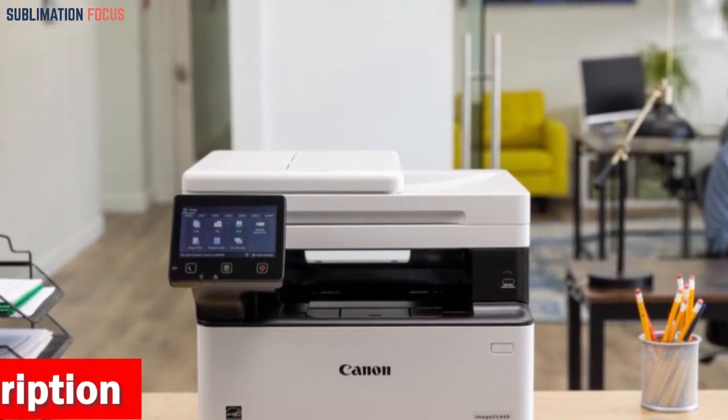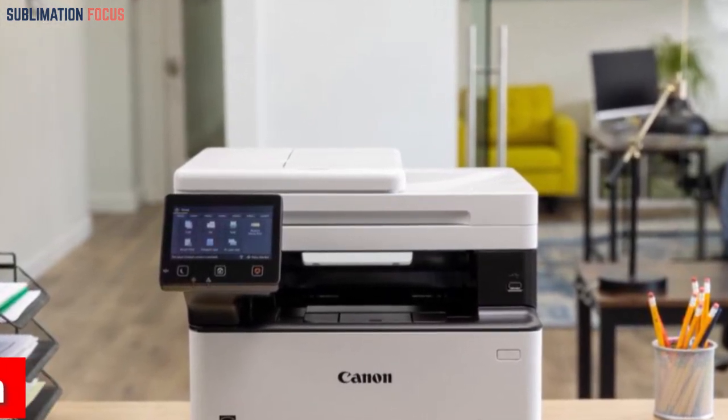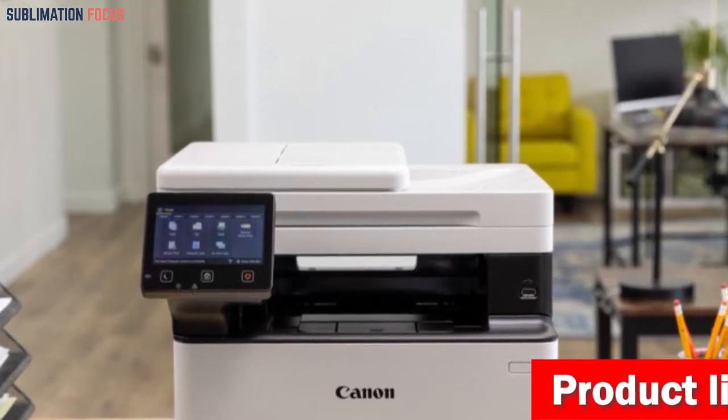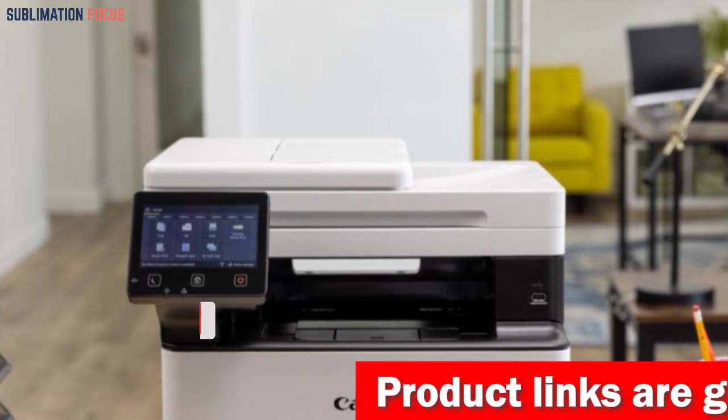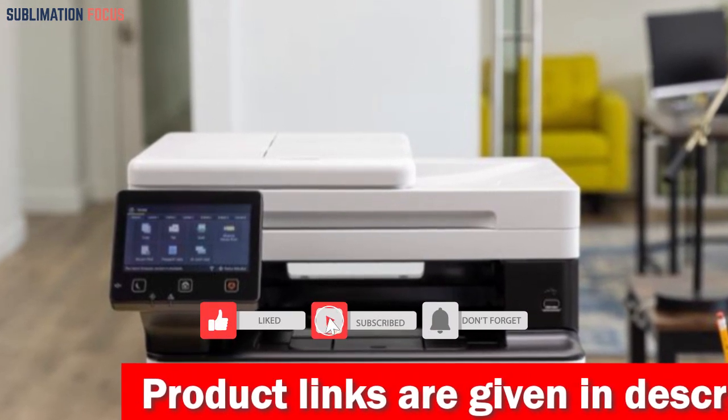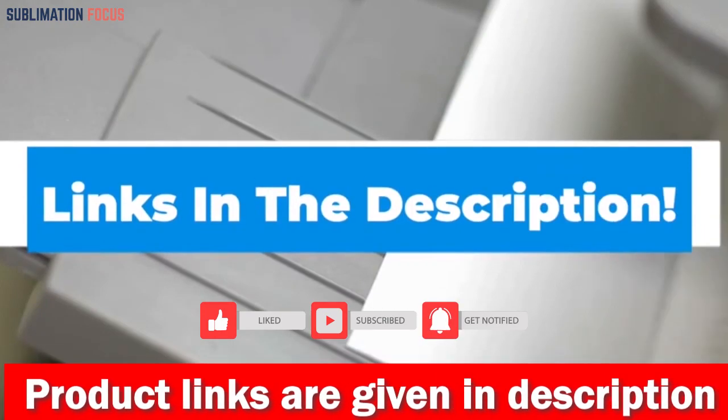Despite its impressive array of features, this printer maintains a surprisingly compact design, measuring 18.1 inches by 16.6 inches by 14.8 inches and weighing just 34.4 pounds. To get this wireless laser printer right now, click on the link in the description box below.